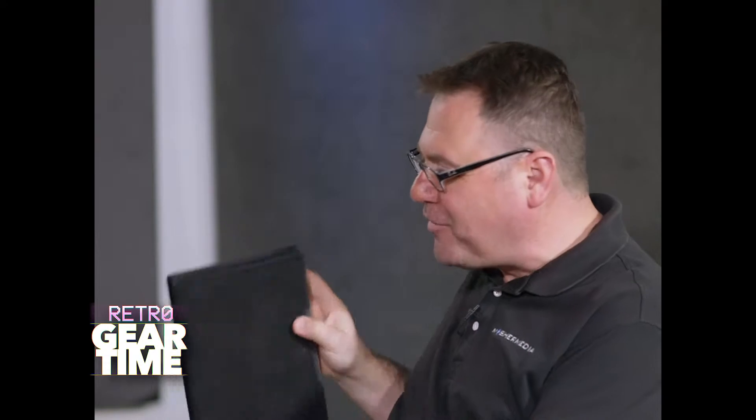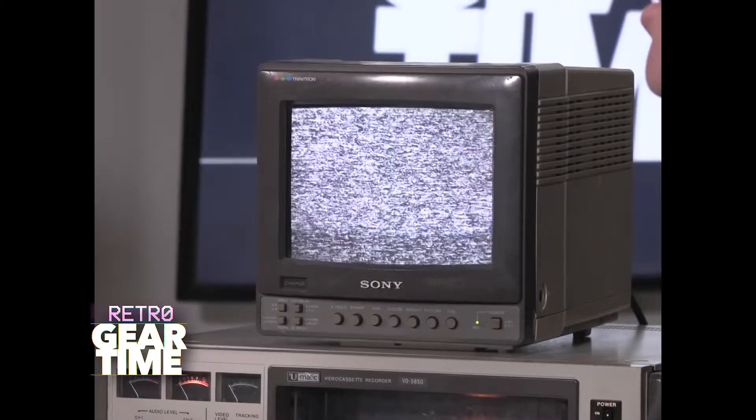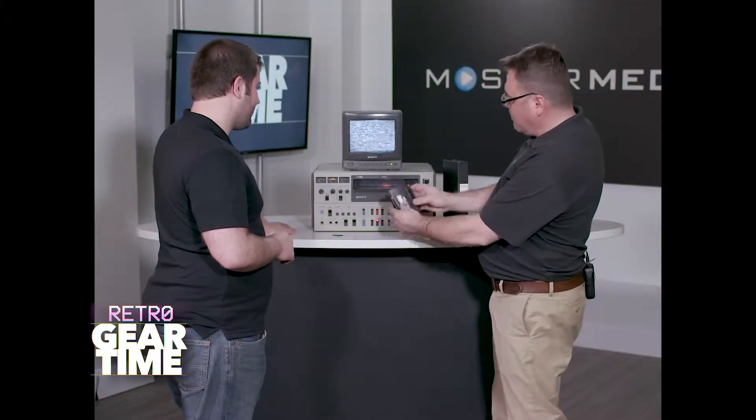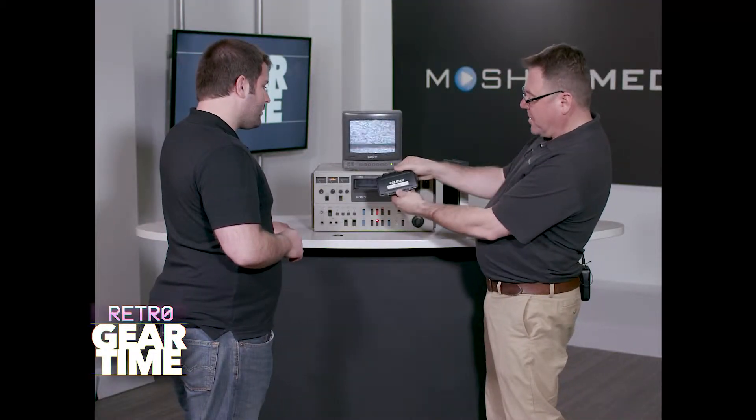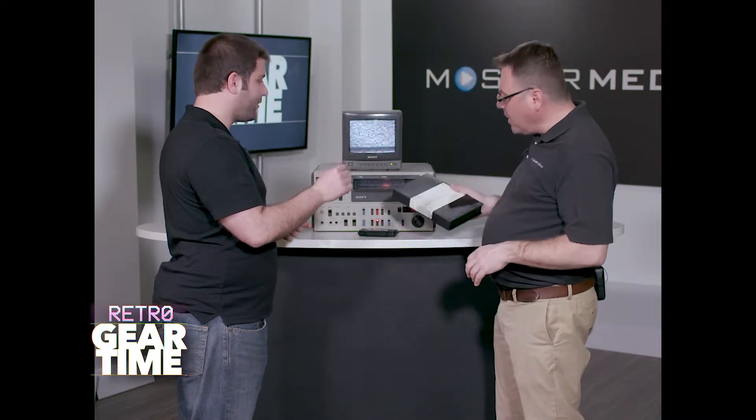Think about how nice this is to have on your tape shelf when you have your library of masters. When you want to watch a video, you can just pull it off the shelf and put it in. I don't know if this is going to work — it's probably 30 years old. But think about it compared to the media we have now, where you have something like SD cards or hard drives on a shelf. Very easy to lose those.